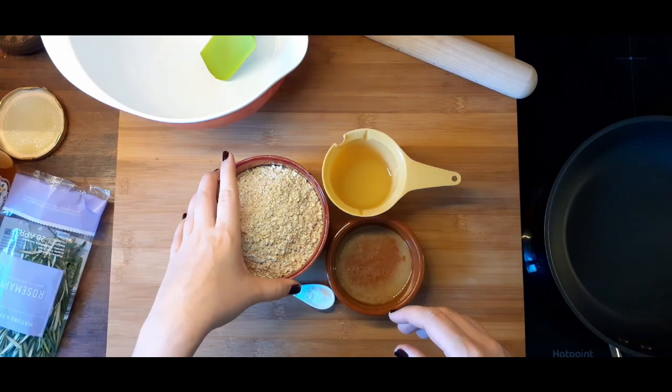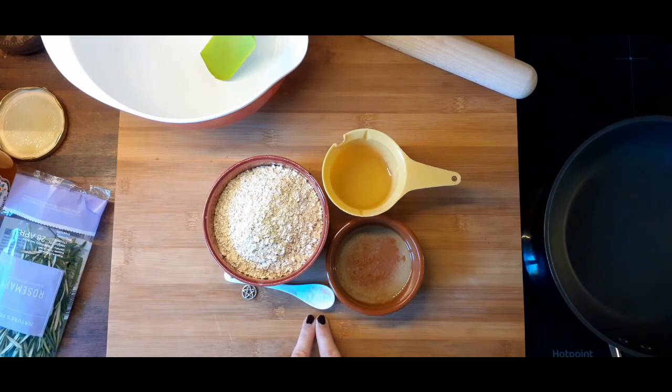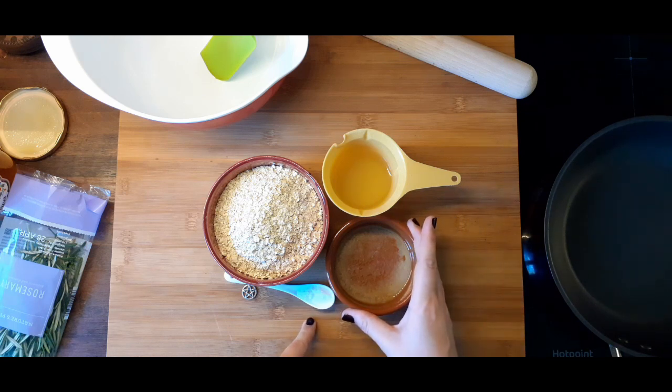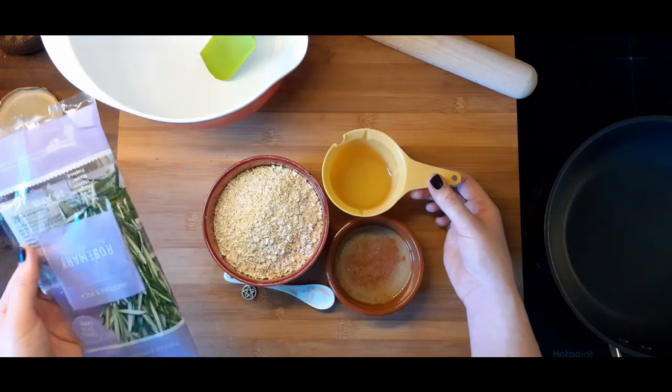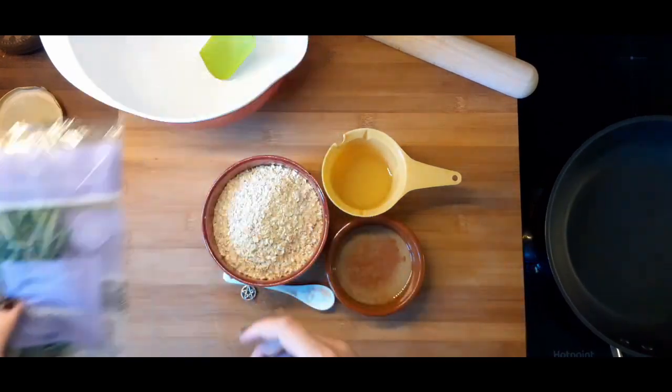So we've got a cup and a half of oats, a quarter teaspoon of baking soda, and an eighth of a teaspoon of salt, one tablespoon of melted butter, and a half a cup of hot water. Later on I will also be using rosemary and some honey.